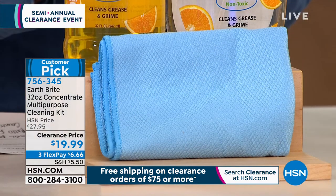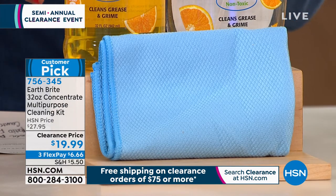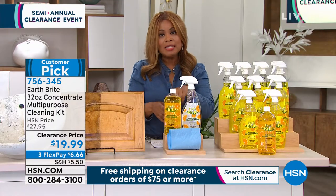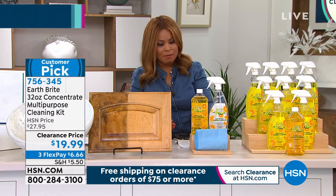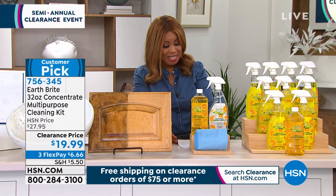You have one choice to make. It looks like we had two at the beginning — we have the unscented, but now it's sold out. So the only scent we have remaining is going to be the orange scent.